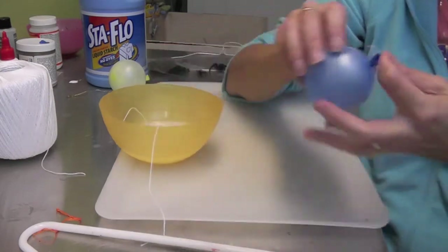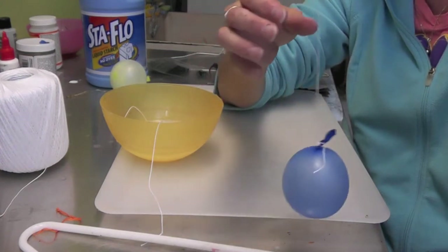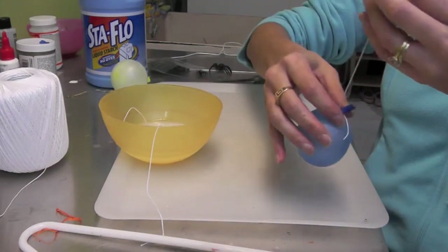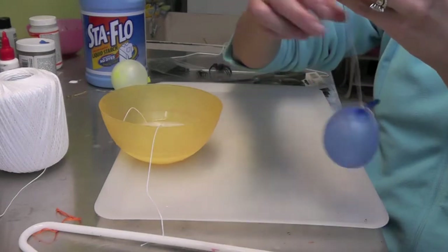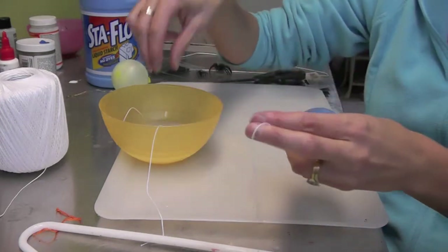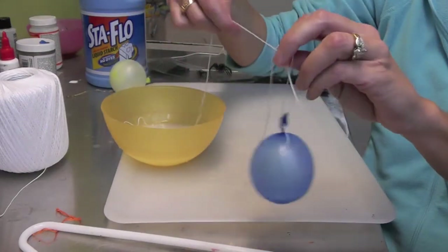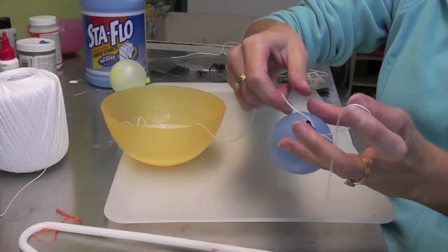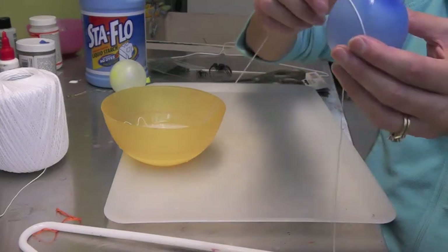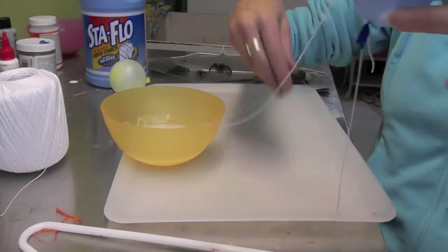What I've done is I'm using thread and I've tied it to the balloon because I'm wanting it to be more elongated in shape. I'm going to hang it up to dry. I've taken a bunch of thread, put it in the starch, and I'm going to start twisting it around. I'll try to keep one thread out and not get it all tangled up — I don't know how well that will work but I will try.